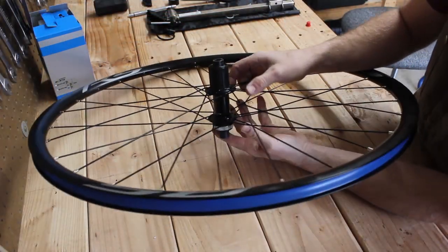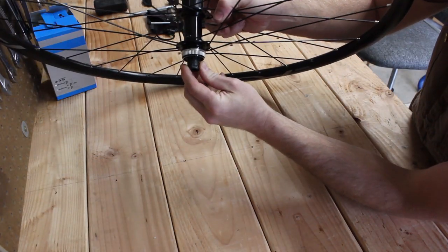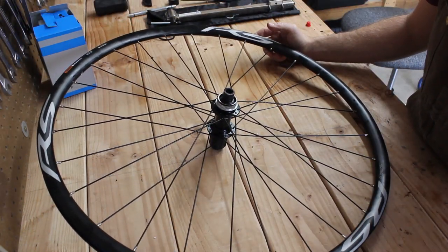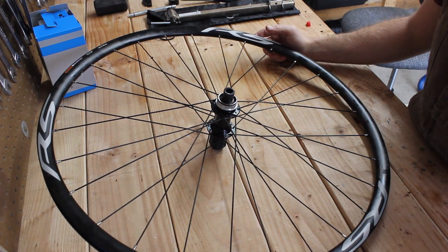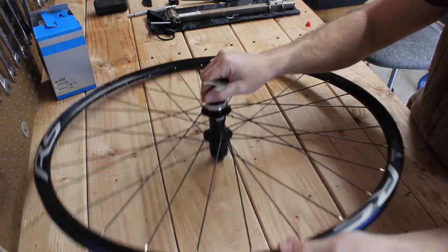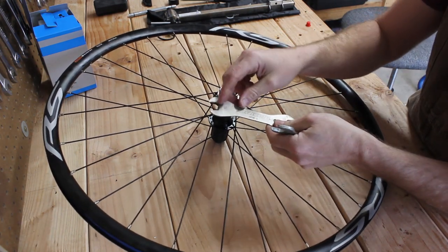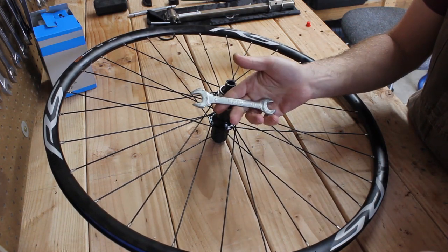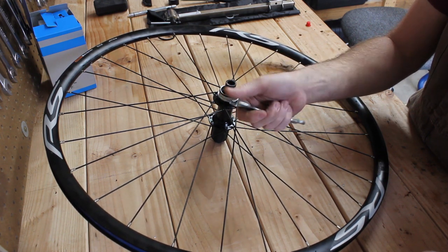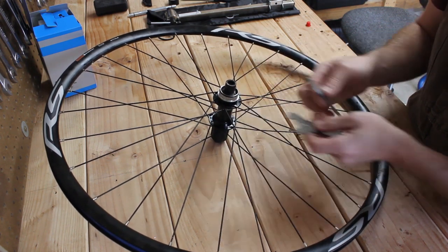It looks like to get the axle out of this hub I need a pair of 17-millimeter pedal wrenches — one to hold each end and then unscrew it. But I don't have any 17-millimeter pedal wrenches. The biggest one I've got is 16, and a standard wrench won't fit in there either. So what I'm going to do is grind my 15-millimeter out to 17, and I also have a thin wrench from my motorcycle tool kit that I can grind down thinner. That'll give me two 17-millimeter wrenches so I can take this apart.